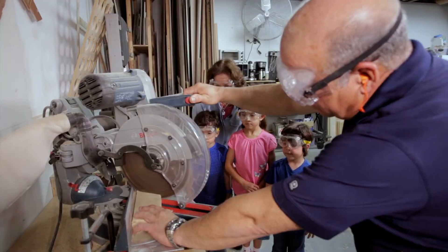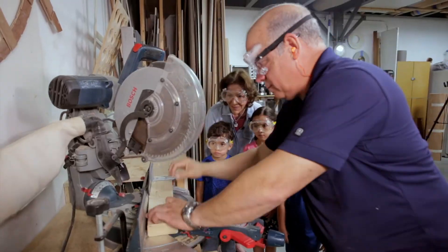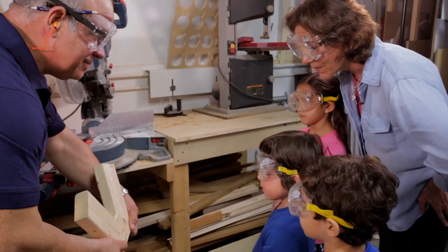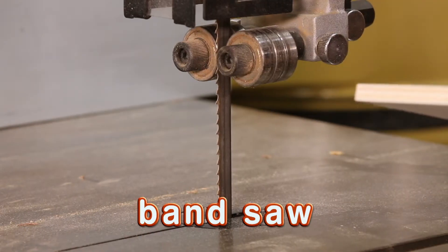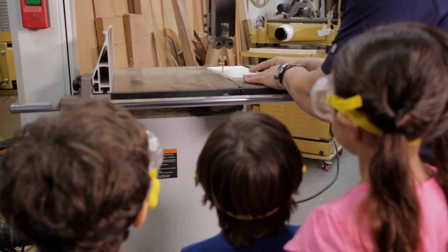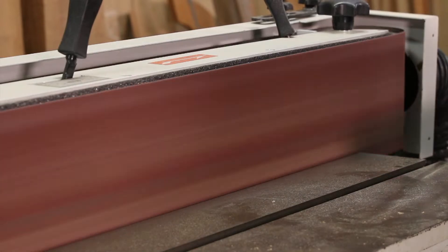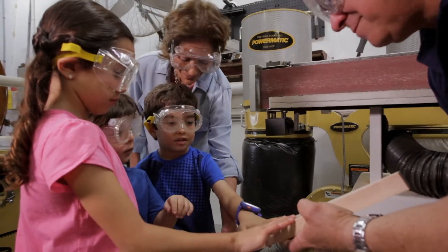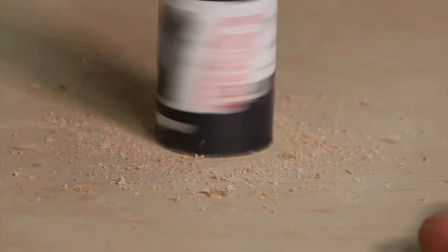The next machine is a miter saw. It's the one we use to do angle cuts on the wood. For example, when you have to build a frame and it has to be square at 45 degrees, that's the machine that gives them those nice cuts that put them together really tight. Another very important machine in this industry is the band saw — it's called band saw because the blade goes all the way around, and we use it to do cuts in different shapes. We also have a belt sander, which gives the wood a nice finish, making it smooth. And the drill press is a standard drill used to open holes.